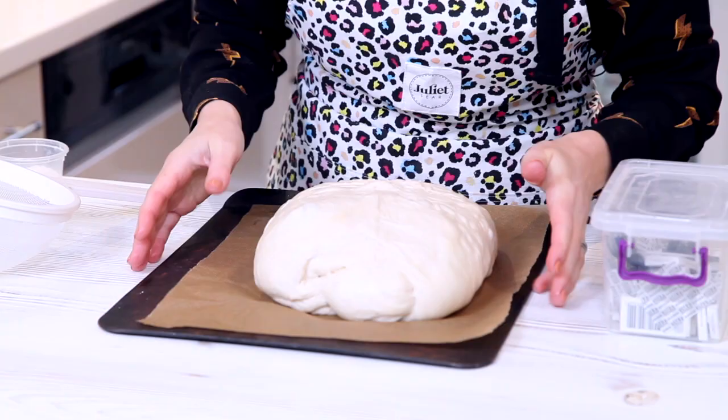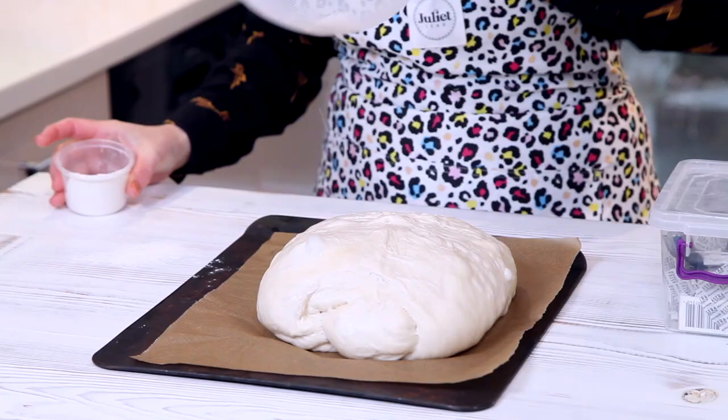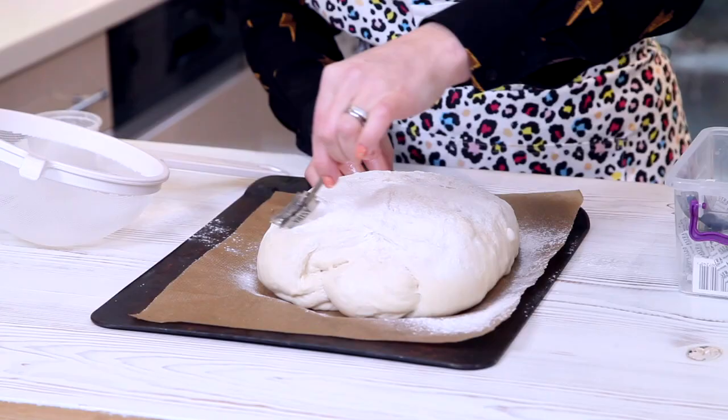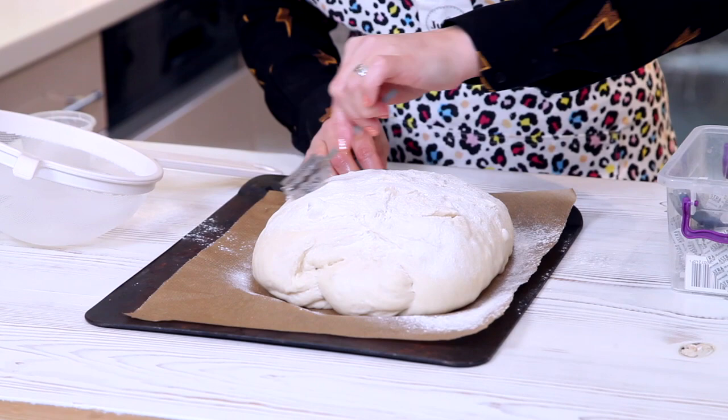So this one's really puffed up — it's a bit too risen to be honest, so it needs to go straight in the oven. Dust it with some bread flour on there. Then I'm going to slice a couple of slashes across — I'm going to do five actually. You can use a sharp knife if you don't have a bread razor.